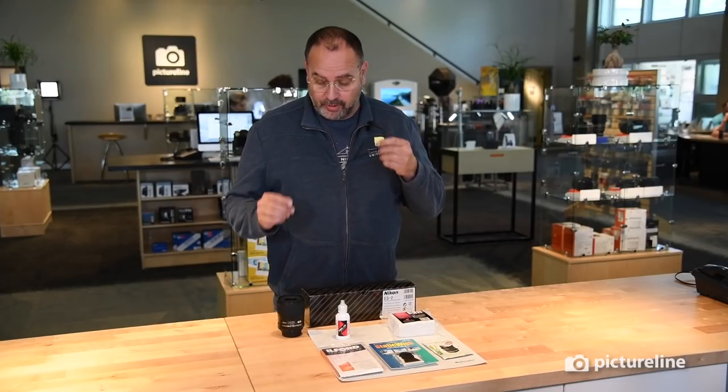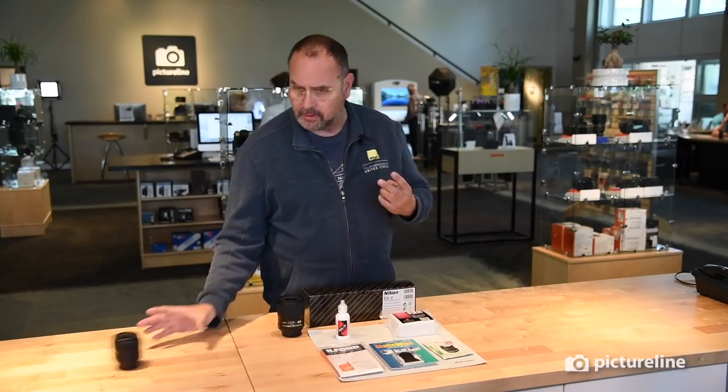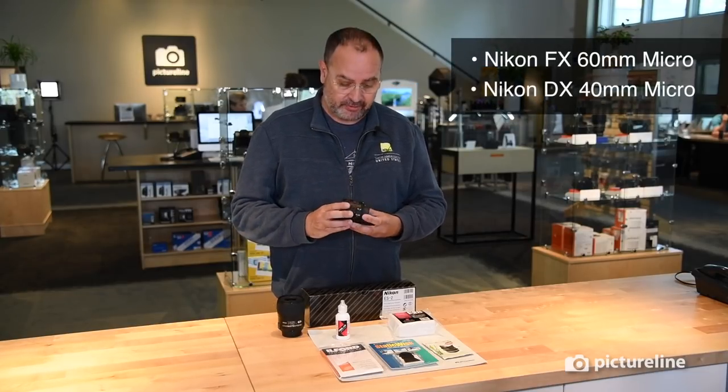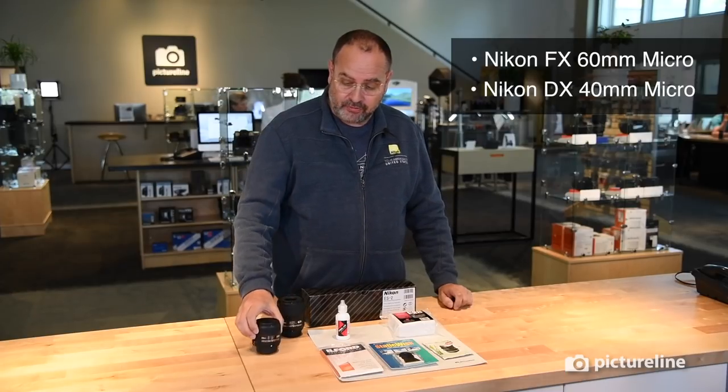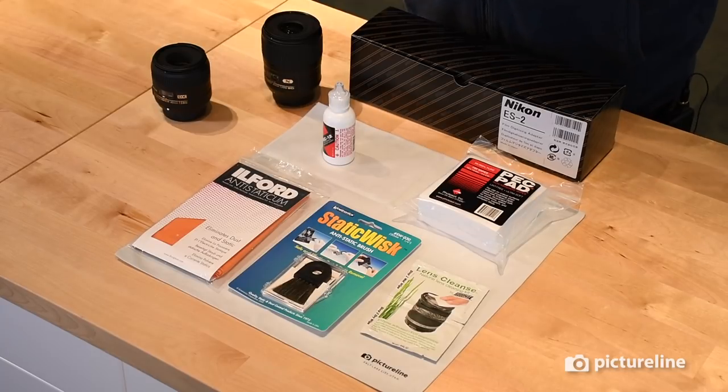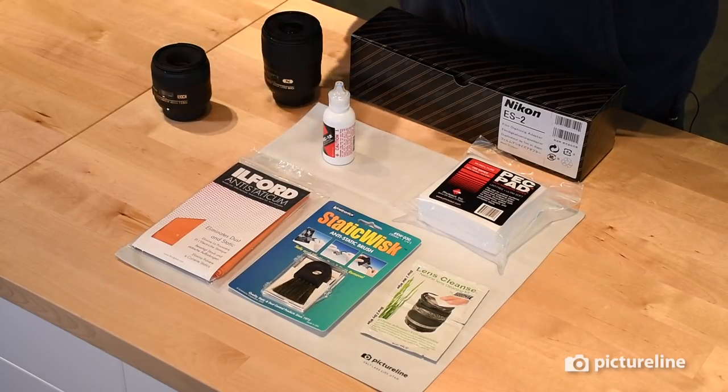The ES-2 film digitizer works with two lenses. The first, if you're going to go full frame, is the 60mm nano-coated lens, and if you're going to go DX, it would be the 40mm. The reason for this is that these lenses are designed specifically to work with this device. The 105mm macro Micro Nikkor is a wonderful piece of glass, but it has to do with the focus distance of that lens. These are the optimum lenses, depending on whether you're DX or FX, to be able to work with this device.